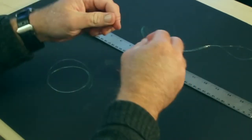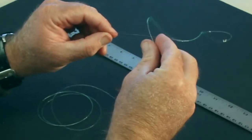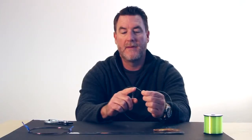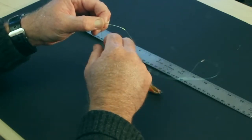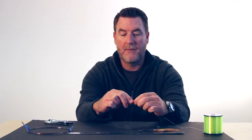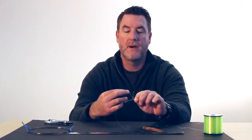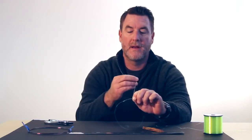Start by inserting the double line in through the bent part of your wire. One thing you'll need to adjust is that IGFA rules measure the beginning of your shock tippet from the single strand of your class tippet, which is at the beginning of your bimini twist, to the eye of the clip. So you're going to have a little bit of double line above your wire shock tippet. Once you've inserted the double line through, you're going to start making repeated wraps back towards the knot of the bimini twist. We're using 12-pound monofilament here, so roughly 12 wraps will do. If you have heavier mono, you can do less; if you're doing lighter mono, you can do more.